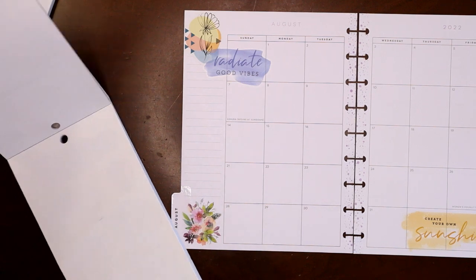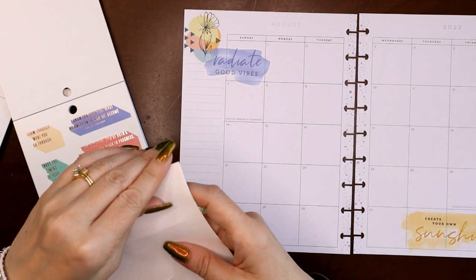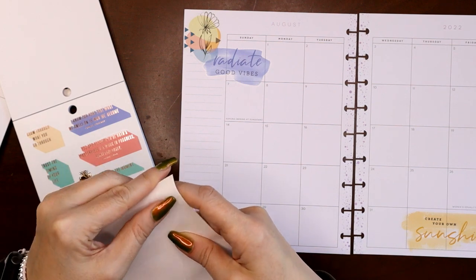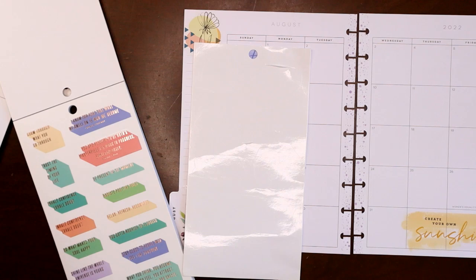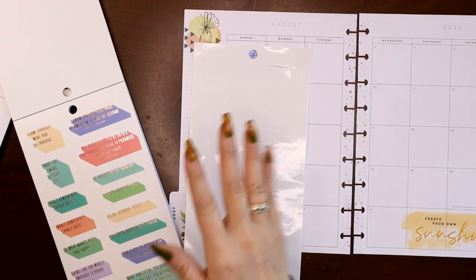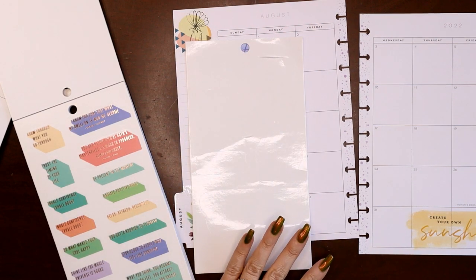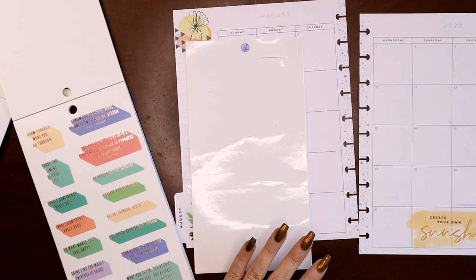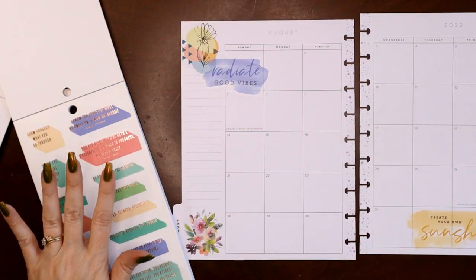There's an empty sticker page, so make sure to pull the outline from the stickers off of there. If you're traveling and you're going to have to do a spread, you can pull all the stickers you need for your spread and put them on this page and take it with you and plan on the road — just one way to use this. Definitely save this page.